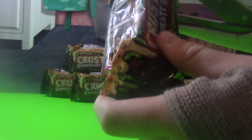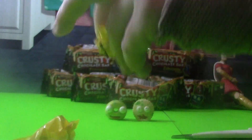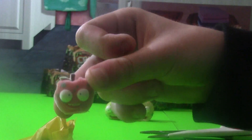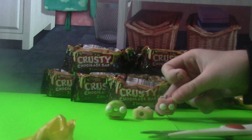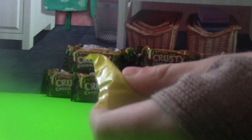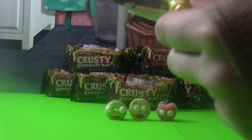I wonder if we're going to get a chocolate bar, because it is the Crusty Chocolate Bars. Oh, we got a different color packaging — this is a darker brown. Just open it up and there are the blind bags. This one doesn't feel squishy. It's fuzzy — it looks like an apple. It's the awful apple from the moldy veg collection.